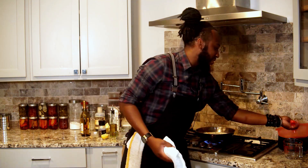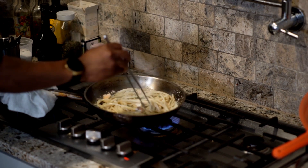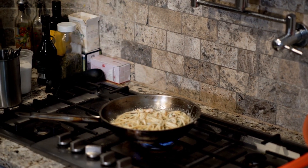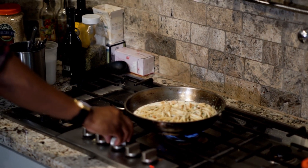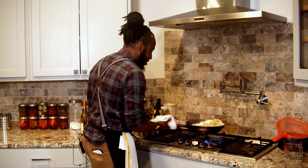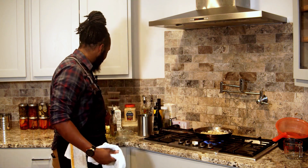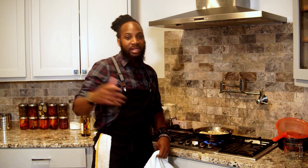Now toss in the noodles — this is the fun part. Let the noodles cook with the sauce so they absorb all that flavor. Let everything simmer together and stick. If you want it saucier, add a little more cream. We're going to finish this with butter, which will close the saga of a great shrimp scampi. Give it a few more flips, then add in the butter and let it ride on low heat — we don't want to split the butter and cream, we want everything to come together.